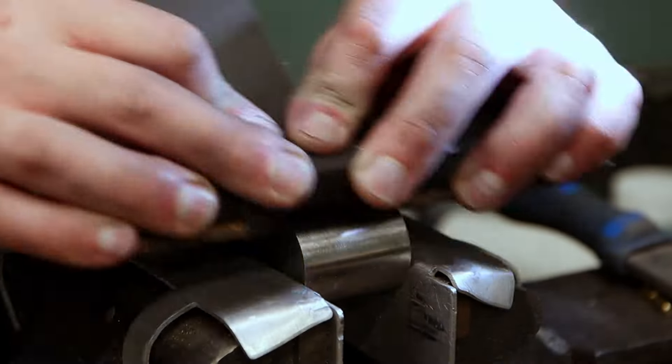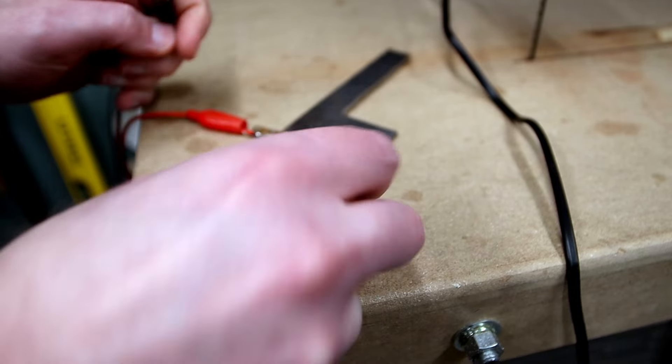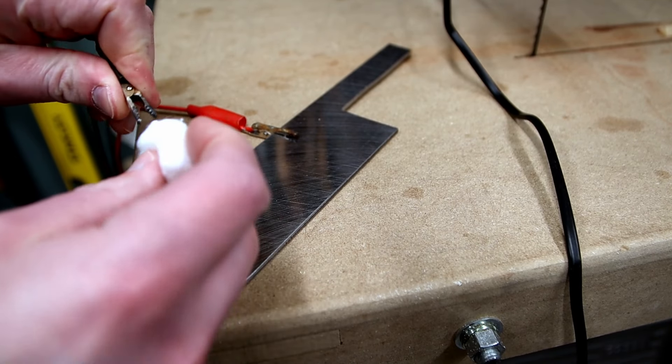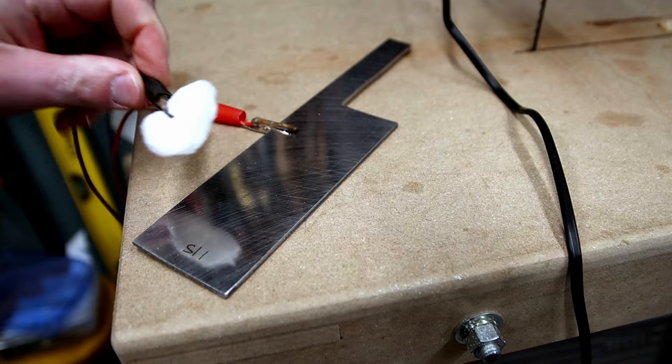Once everything is sanded you need to clean it. Now to do the actual etch: connect one lead from your power supply and clip it onto the piece you're working on. The other lead gets connected to your cotton ball, and then the cotton ball gets dipped into the salt water.